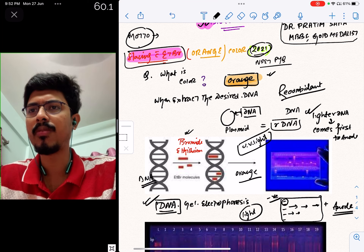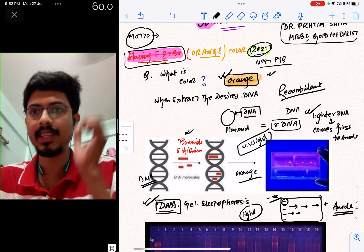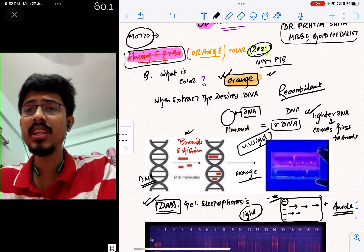There were four options. The correct option was the orange color — ethidium bromide stains DNA with an orange color.